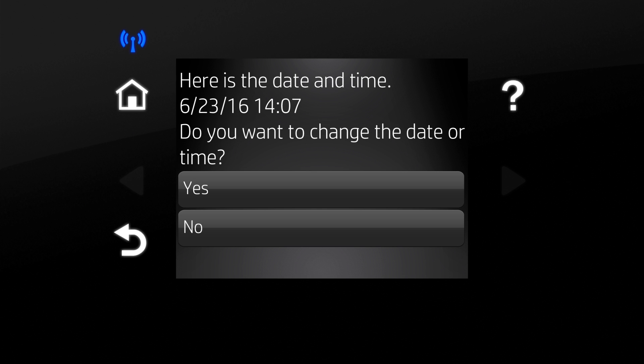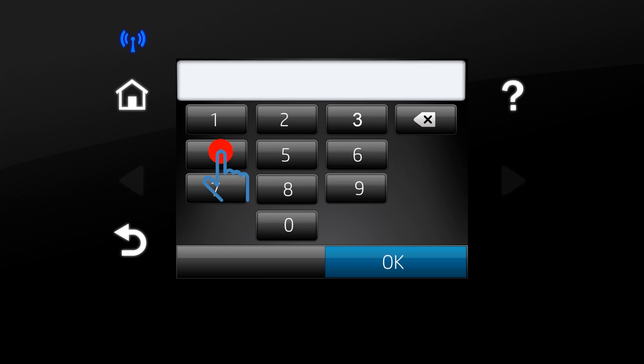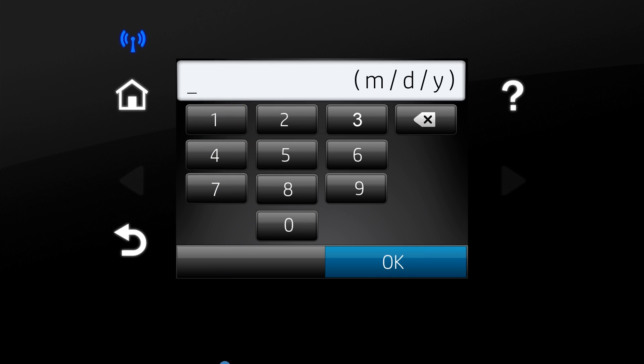Select the date and time, the time mode, and the date format.